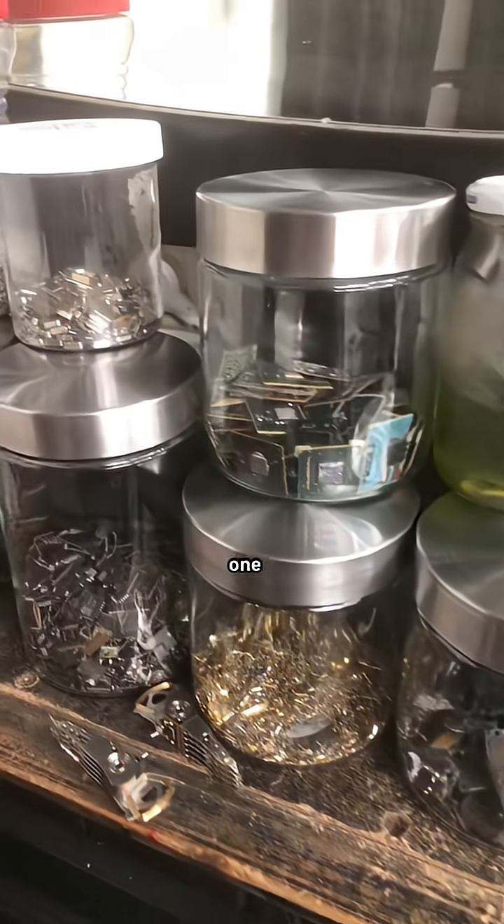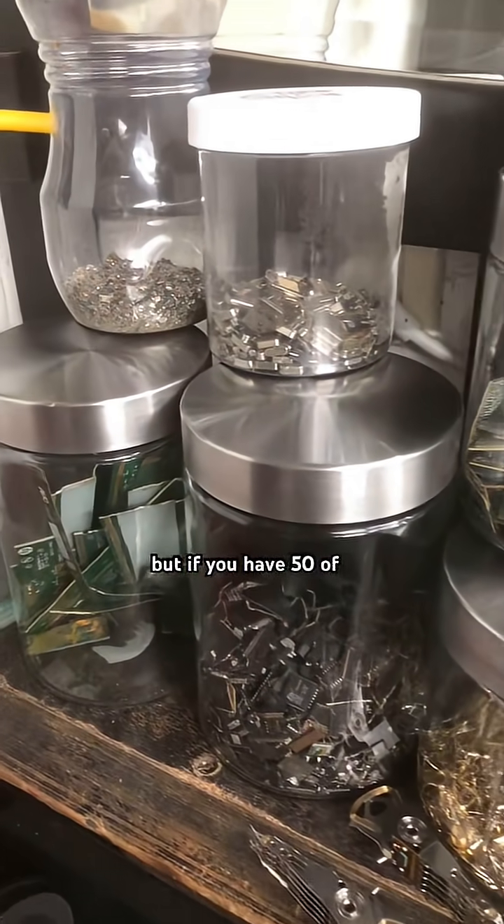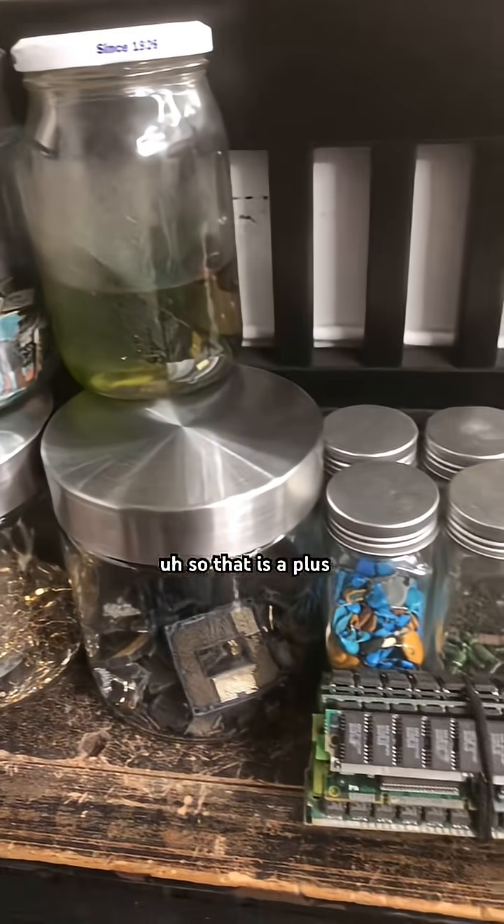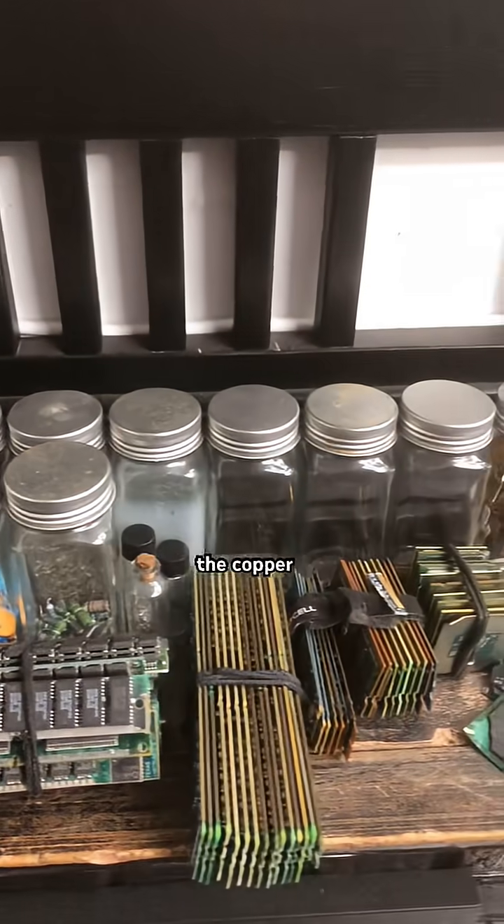The takeaway: one printer's not a payday, but if you have 50 of them or more, it's definitely going to be about $100 in gold. So that is a plus — the gold does add up. And don't forget, the copper is still awesome too.